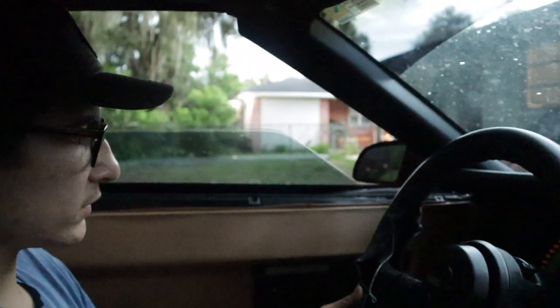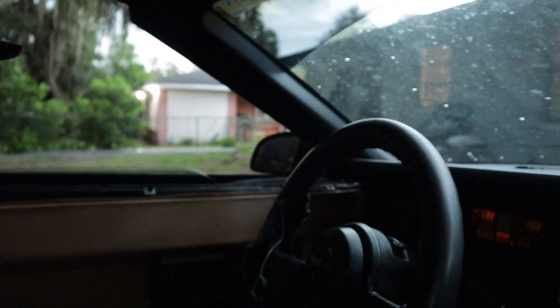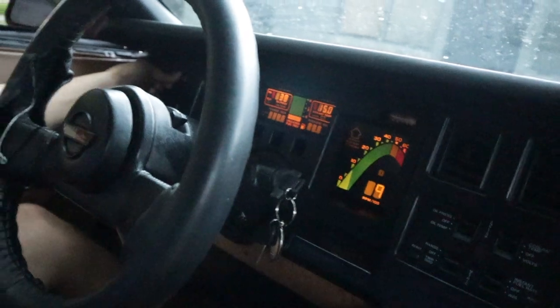I'm opening up the windows. The only thing I'm concerned about is it says service engine soon — I don't know why. I don't even know if the lights work. How do I even turn on the lights? Alright, we got lights.